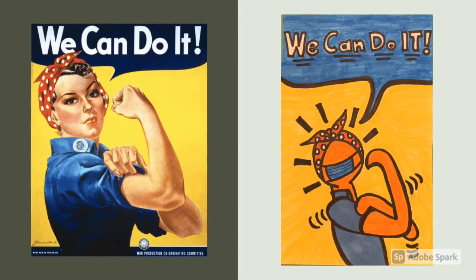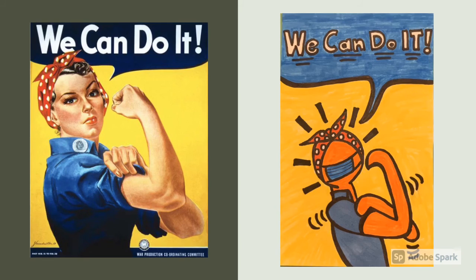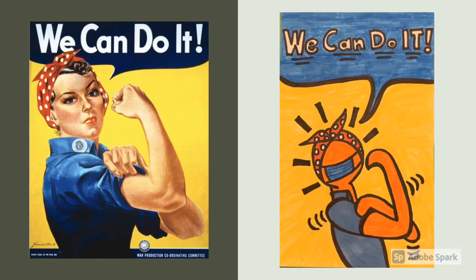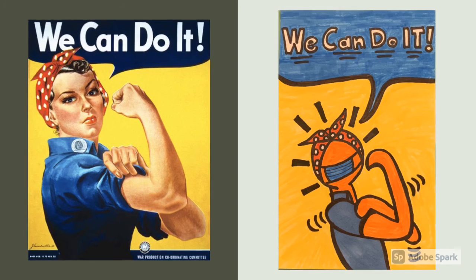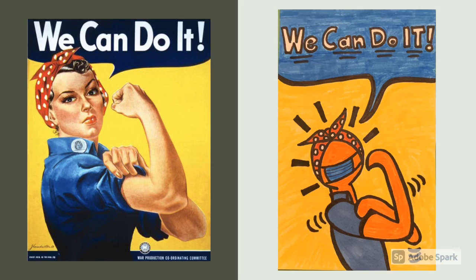I chose to develop my Keith Haring inspired Rosie the Riveter cookie cutter person using watercolor pans and magic markers. I believe Rosie the Riveter is still incredibly meaningful and relevant today, an allegory that represents all people of America and the American spirit, especially during times of hardship. Thank you so much for joining me and I hope you enjoy the process as well.